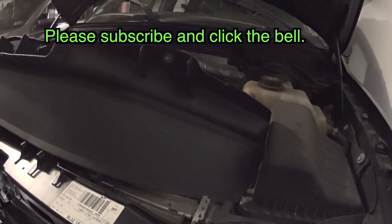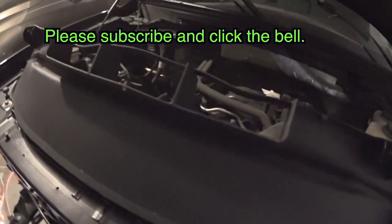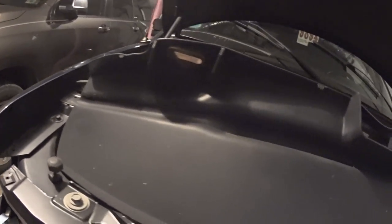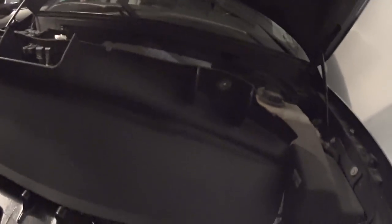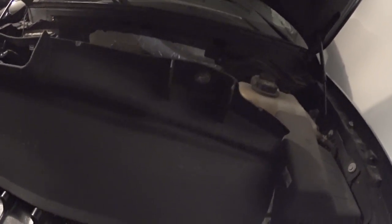Hello everyone, today I'm going to show you how to install or remove your front chin spoiler on an F-150. There are many names for it — the chin, the spoiler, the front lip, the front spoiler. I have one laid in here, so it's pretty easy to install or remove.